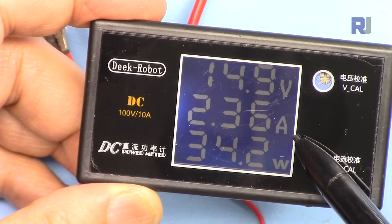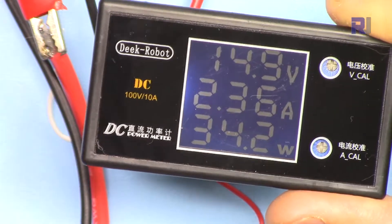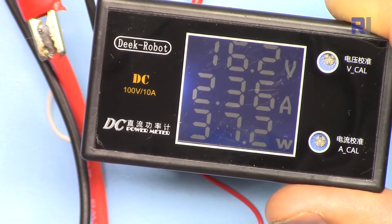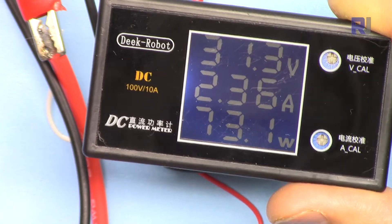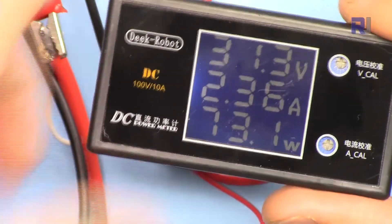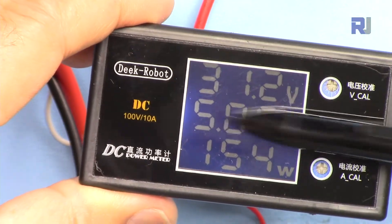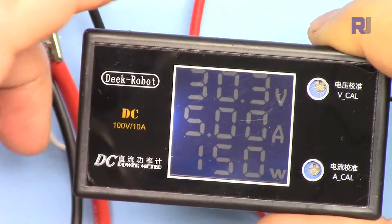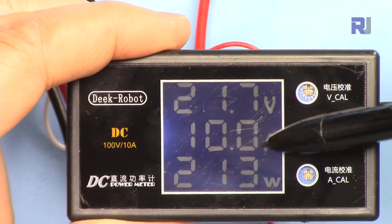Currently the load draws 2.36 ampere, and the power is 34.2 watts. If I change the voltage you will see the power change but the current is constant. Now we have 31 volts at the input and 73.1 watts. Let me change it to 5 ampere — now the current is 5 ampere with 31 volts: 31 times 5 is approximately 150, so this is 150 watts. Now let me increase the current to 10 ampere maximum.